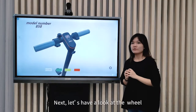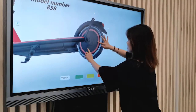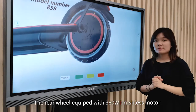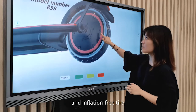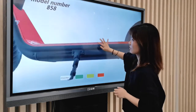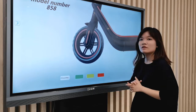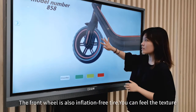Let's have a look at the wheel. The wheel is equipped with a 380-watt brushless motor and inflation-free tires. The front wheel is also inflation-free. You can feel the texture.